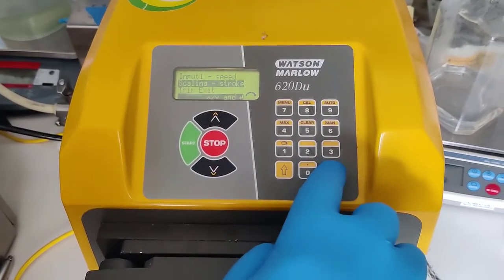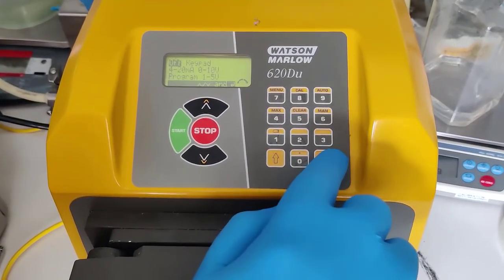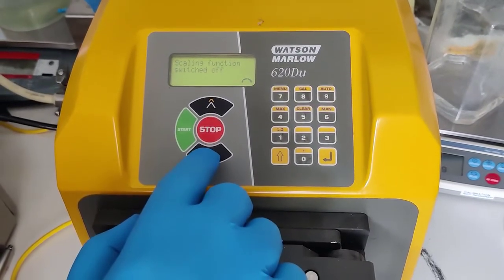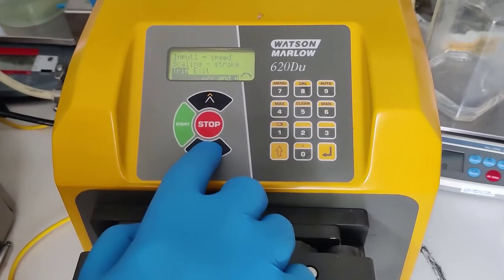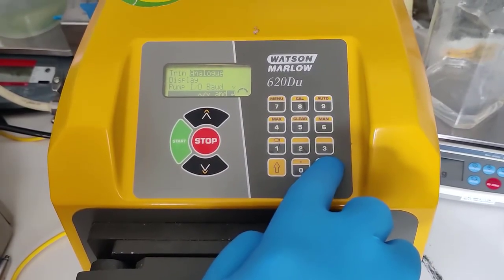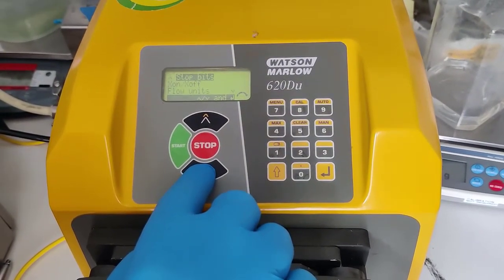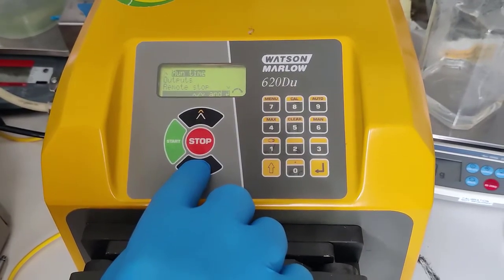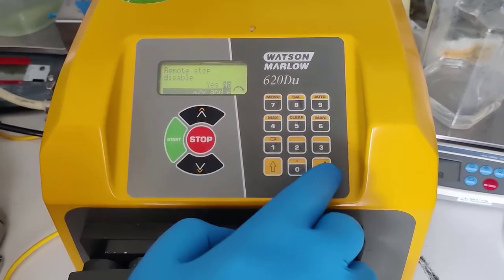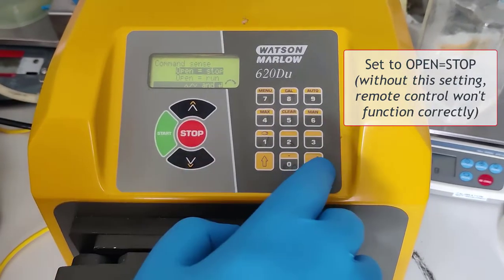Then go to scaling. This must be set to off for it to work properly. Go to exit and go through these choices which aren't applicable. Then under remote stop, press enter. Disable is no and open must equal stop for it to work properly.